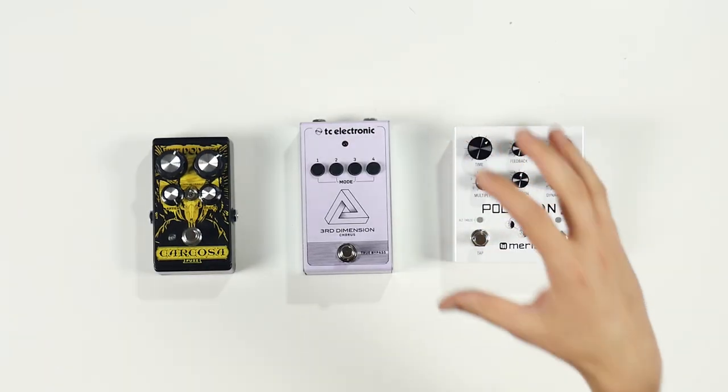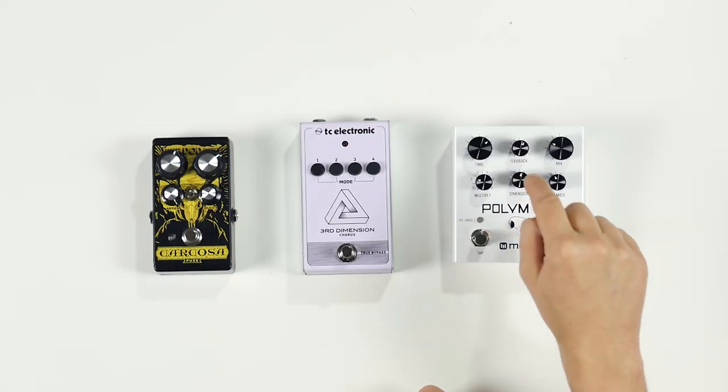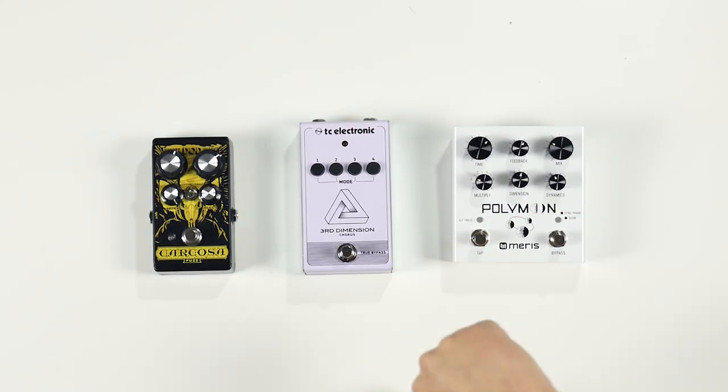Our delay and reverb is the Meris Polymoon Delay, the third pedal to come out from Meris. What I love about the Polymoon is it bridges the gap between delays and reverbs. One of the things that I think is great about this pedal is the dimension control, which allows you to smear the reflections of your delay signal, making it perfect for soundscapes.